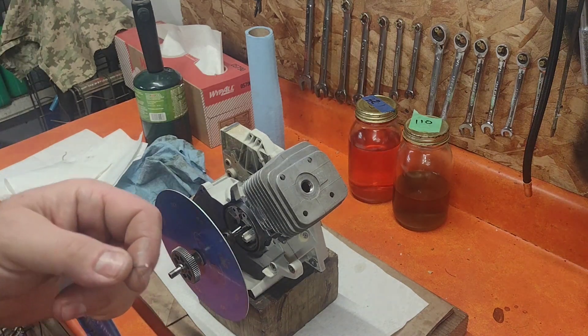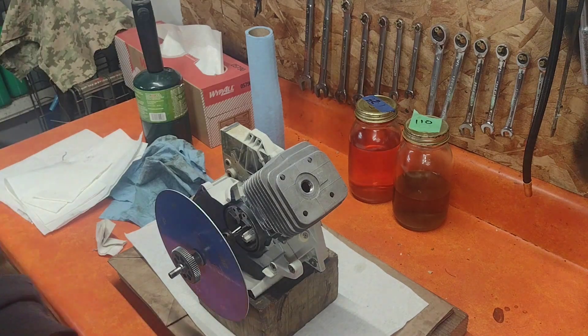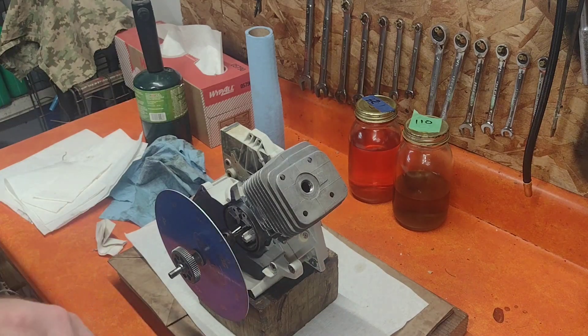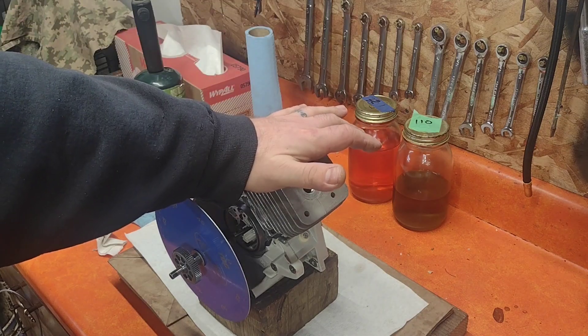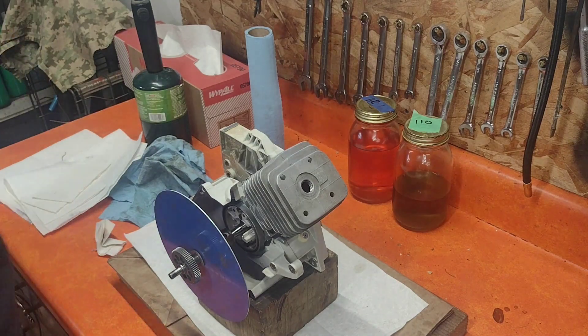32 thousandths isn't bad — it'll run good like that. You could absolutely leave it at 32 thousandths, put some sealant in it, and run that saw. But I have a lathe, so I'm going to turn it down. I want to run 18 thousandths squish on this saw, so if it's at 30 thousandths and I want 18, we're going to cut off 12 thousandths from the base of this cylinder.